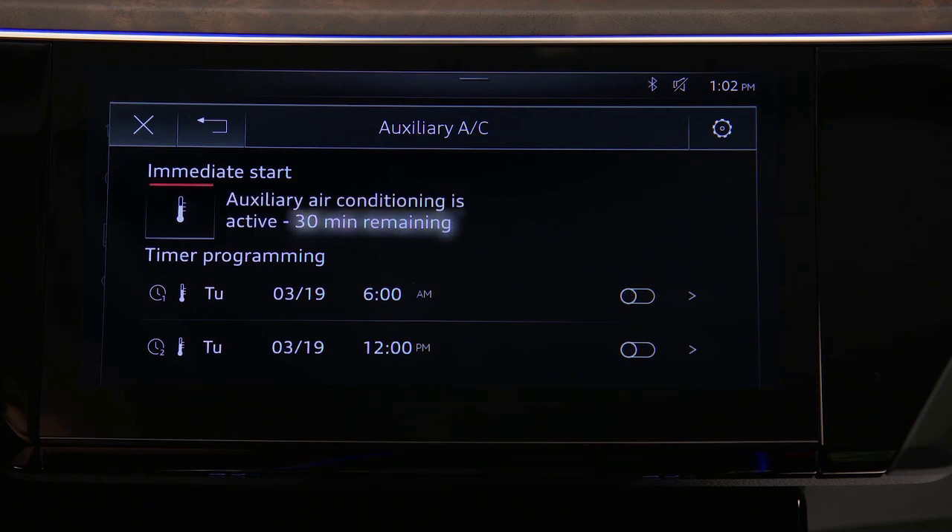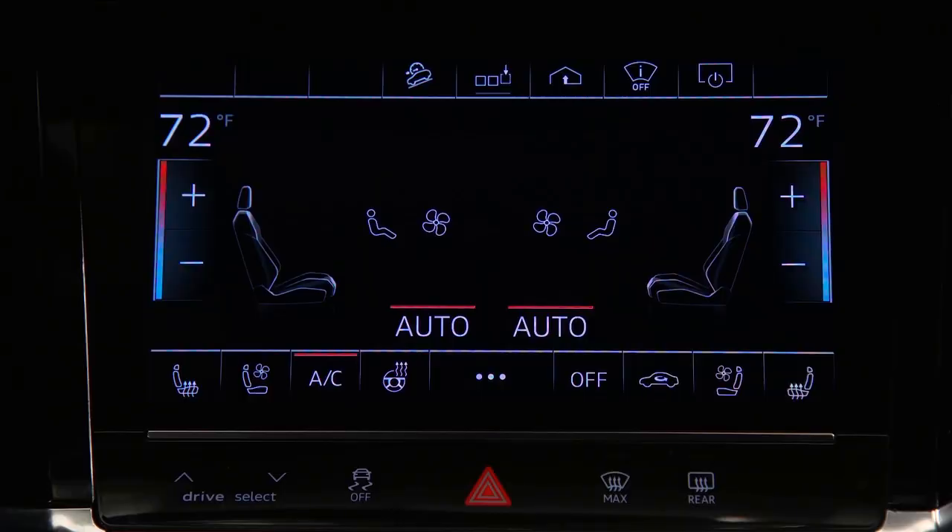A red bar illuminates and the remaining pre-conditioning time is displayed. The system will automatically default to the last set temperature, but this can be manually adjusted using the temperature control.